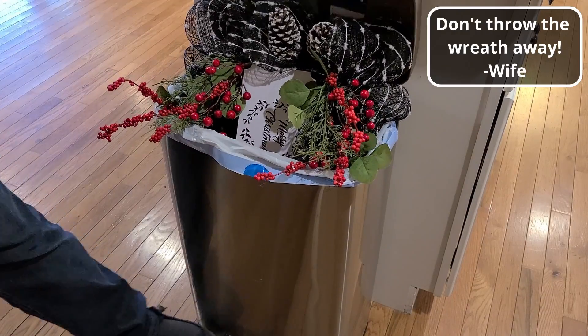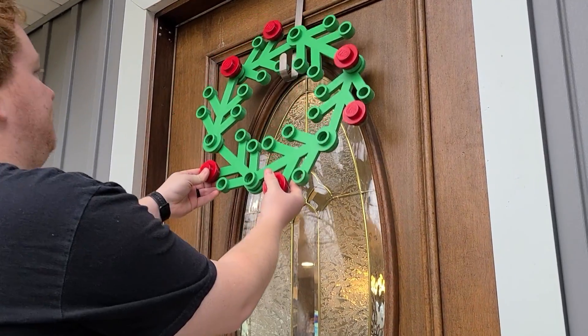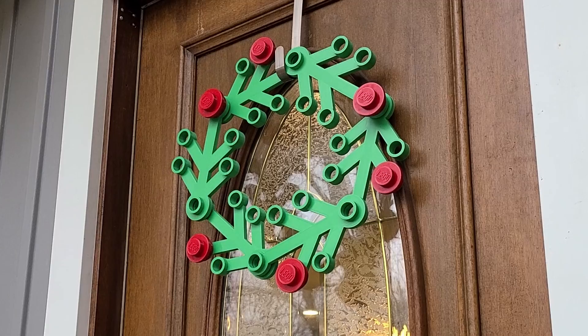Don't throw the wreath away. So, what do you think? I think it turned out really good, and I'm so excited to give it to Katie as a Christmas present. If you ever have any cool project ideas, let me know in the comments. Maybe I'll find time in 2023 to build what you're thinking of. Happy Holidays from FLA Labs, and we'll see you next year.